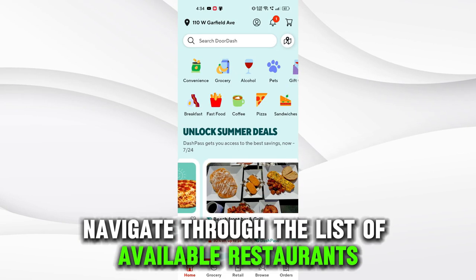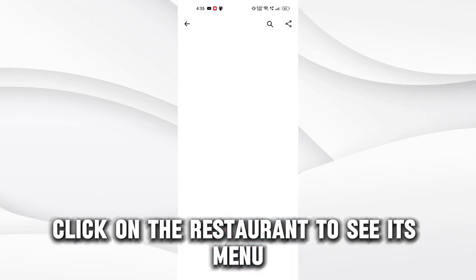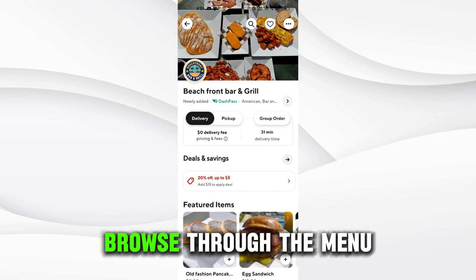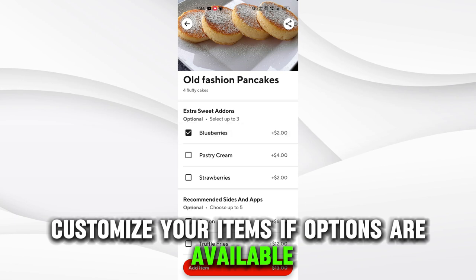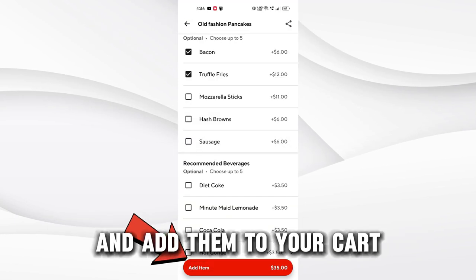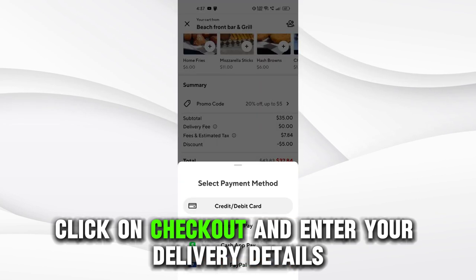Navigate through the list of available restaurants or use the search bar to find a specific one. Click on the restaurant to see its menu. Browse through the menu and select the items you want to order. Customize your items if options are available and add them to your cart. Click on Checkout and enter your delivery details.